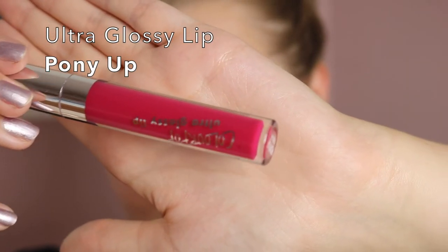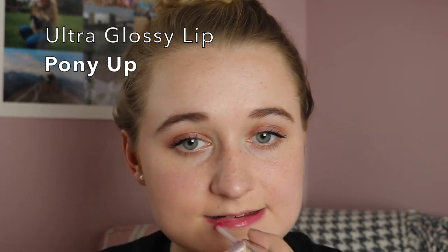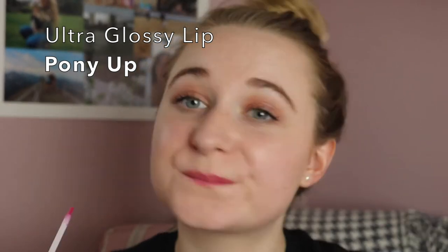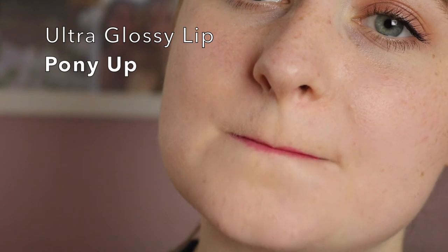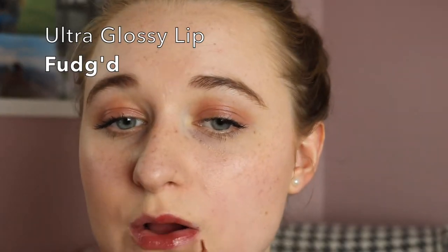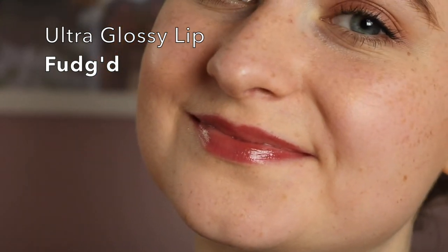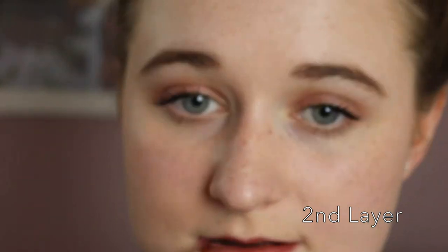The first ultra glossy lip I tried was Pony Up, which I already put on in the video. I did a lighter coat and then a second coat to see what it's really like layered up — it's such a perfect pink. I was really on the market for some pinks and it's perfect, everything I wanted. The other ultra glossy lip I got was in Fudged, which was definitely for the autumn and winter. I think it's good for someone who's quite fair — nice and neutral. With a second layer it just makes it a bit deeper and I loved it that way.